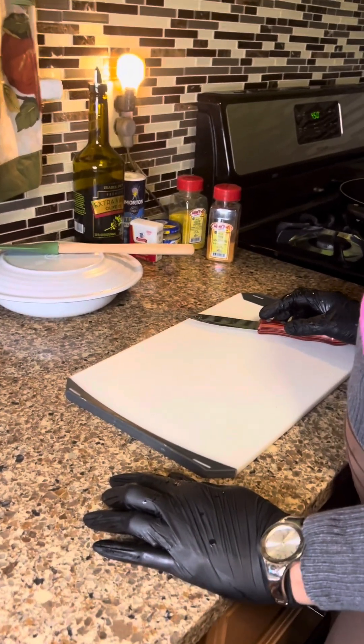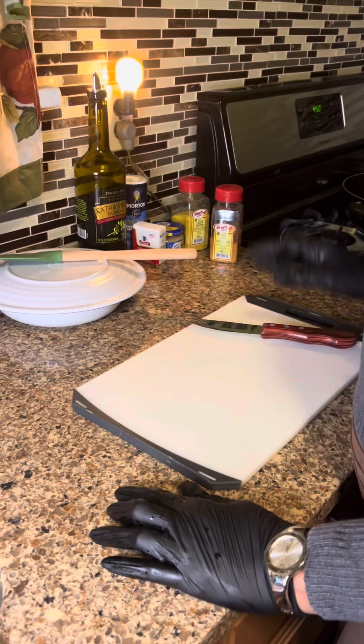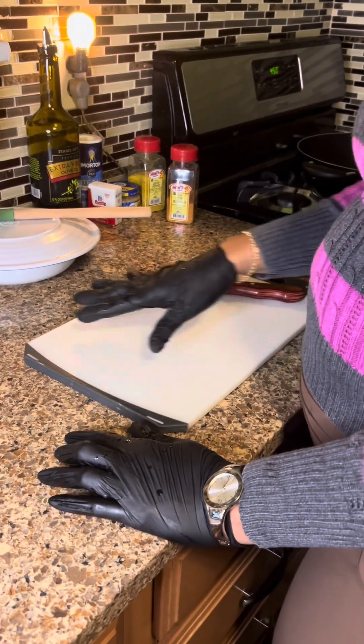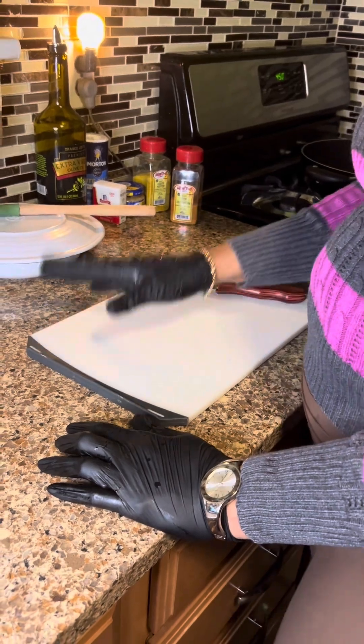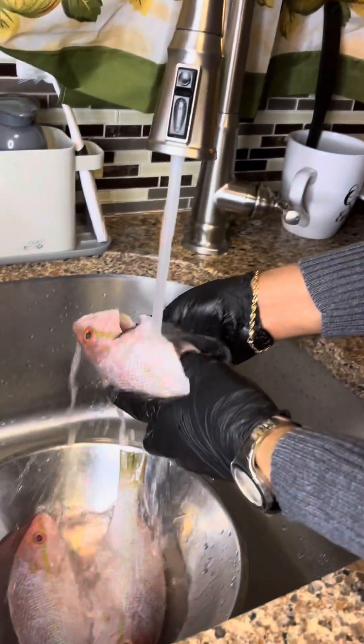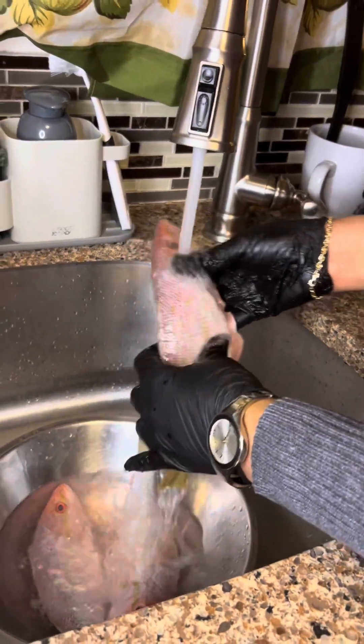Hi guys, welcome to Sidani Food and Lifestyle channel. Today I'm going to be making a simple steamed fish with vegetables, and I'm going to show you how I make my steamed fish and vegetable. Ironically, one of my favorite fish is red snapper.